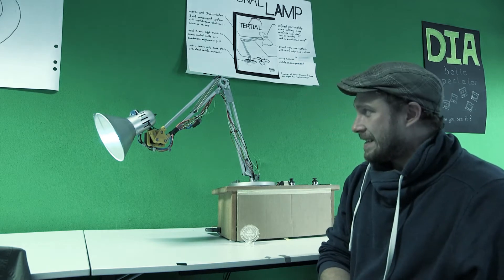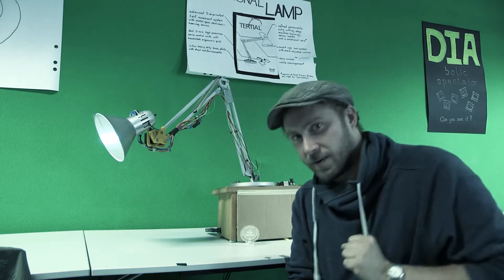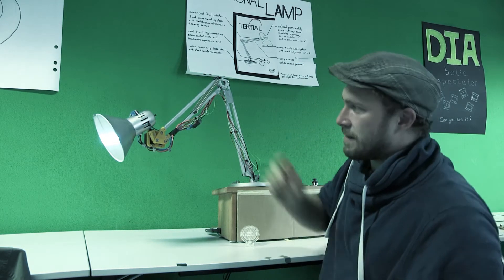Wir haben hier eine emotionale Lampe. Die war aber gestern ein bisschen gefallen. Jetzt schaue ich mal, wie arbeitswillig sie heute ist. Ich mache sie mal an.